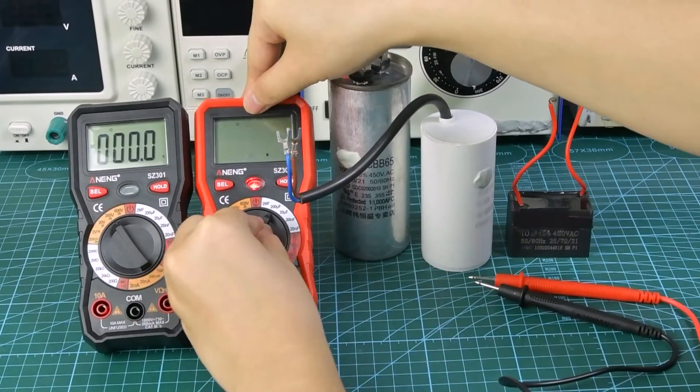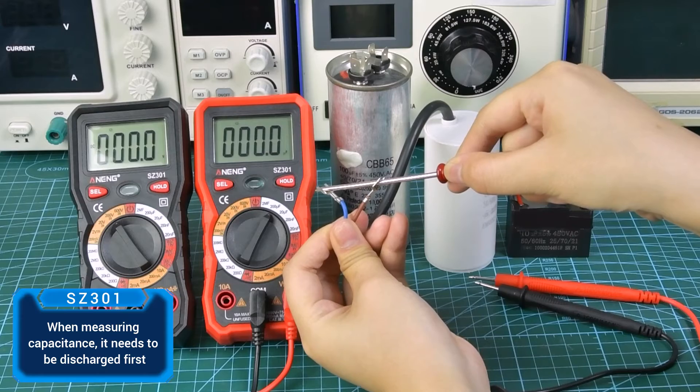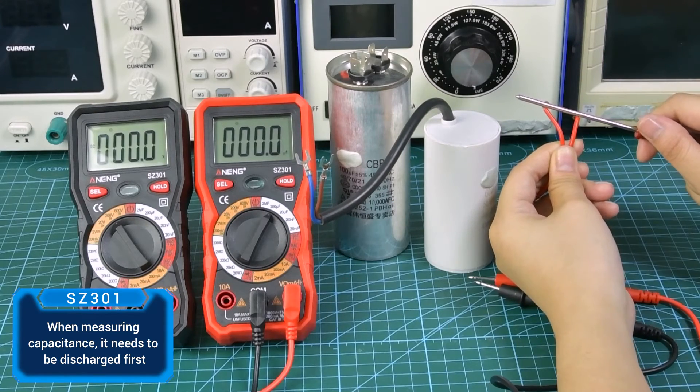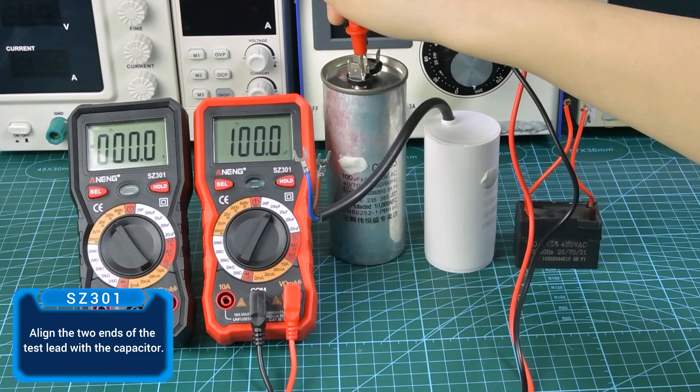When measuring capacitance, the capacitor needs to be discharged first. Then align the two ends of the test leads with the capacitor terminals to take the reading.